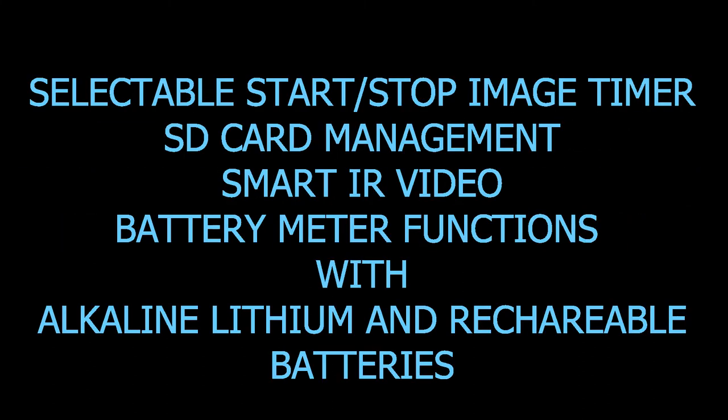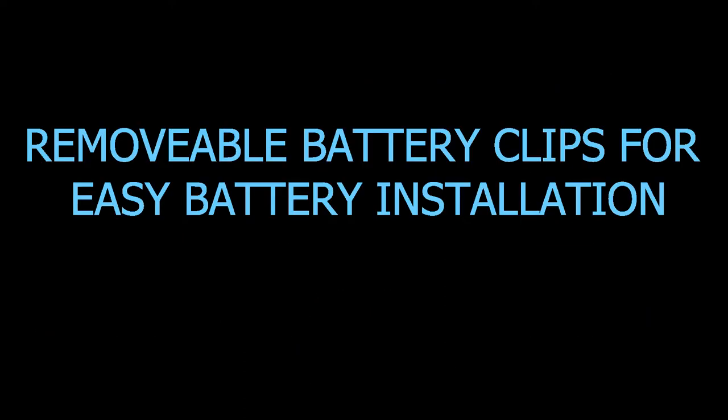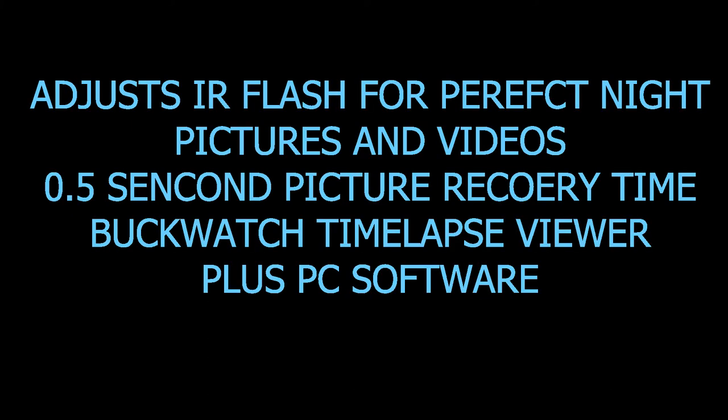We have selectable start/stop image timer, SD card management, smite IR video, battery meter functions with alkaline, lithium, and rechargeable batteries, removable battery clips for easy installation, adjustable IR flash for perfect nighttime pictures and videos, 0.5 second picture recovery time, and BuckWatch time-lapse viewer plus PC software.